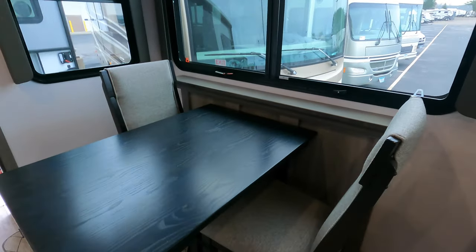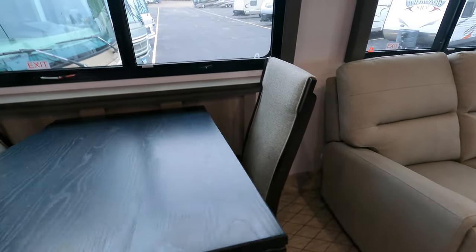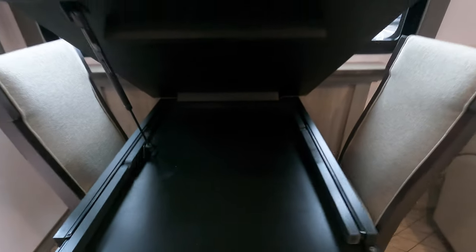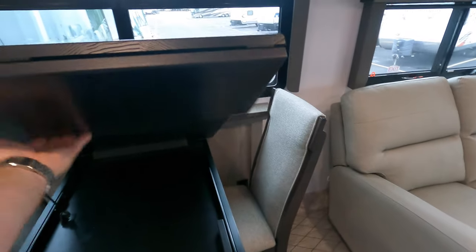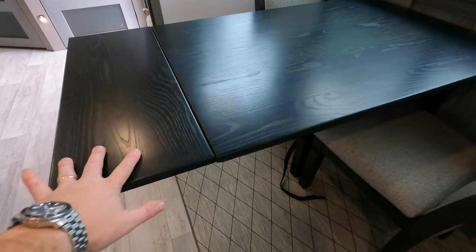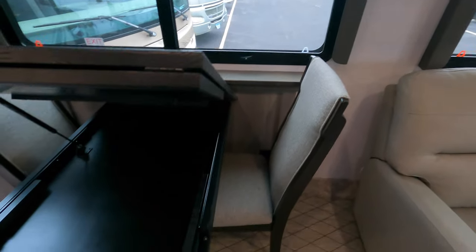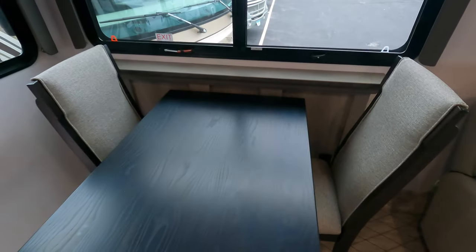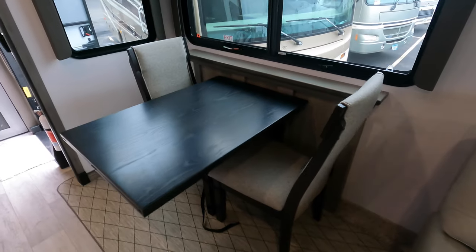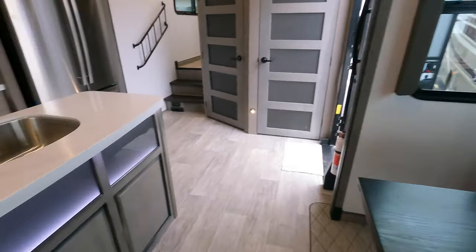Over here at the dining table — you've got two chairs here, and power tucked right down there. So if you need a workspace or you're working from your camper, you can do that right here. The top pops up and you have these arms on roller bars that pull out, plus a table extension you can drop down to give a little extra space. There are two more chairs tucked under the bedroom. You can see the nice accent lighting even down here — a lot of cool little features.